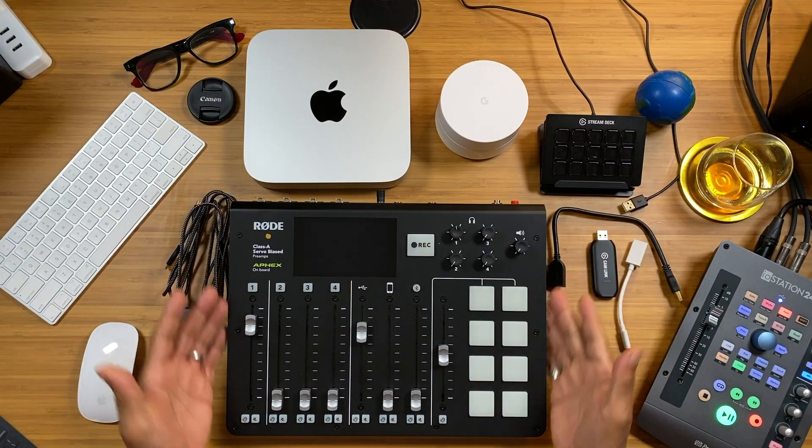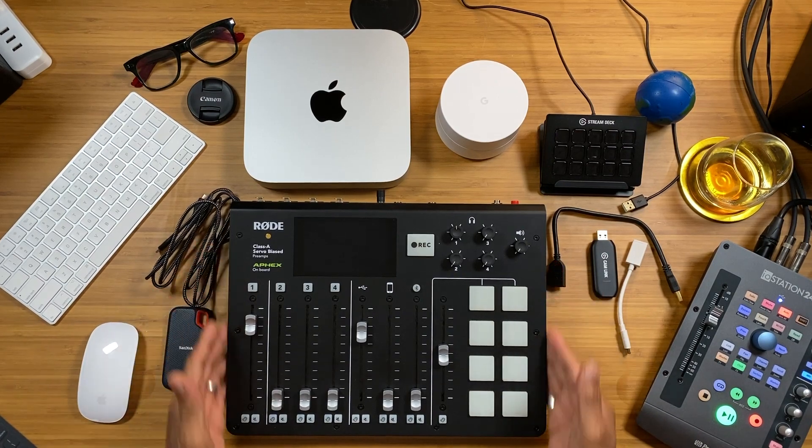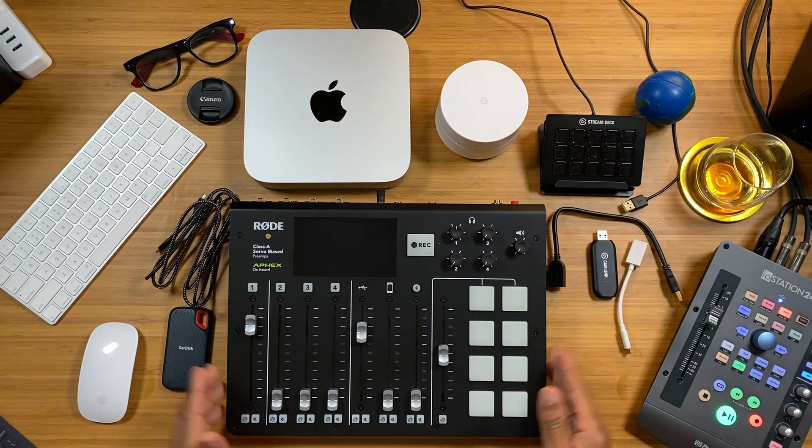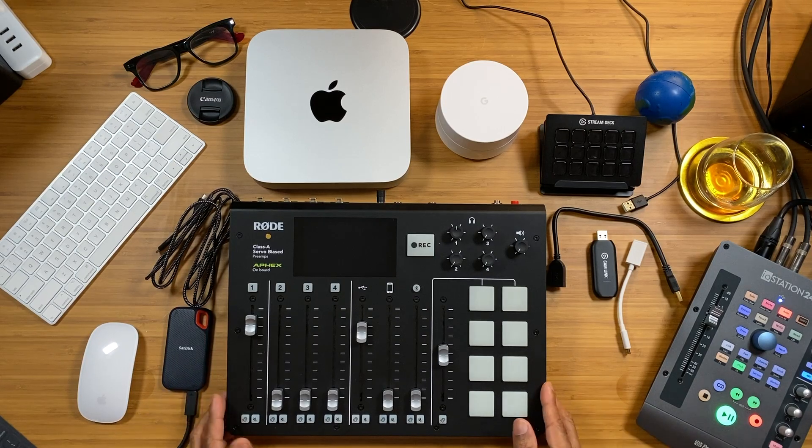All the other devices I was using previously will now be connected to the Mac Mini M1. Obviously we have the Rode RodeCaster Pro. You hear all this chatter about 'this is a game changer, that's a game changer' — various devices, DJ controllers, turntables — but this is the game changer right here. The RodeCaster Pro is the game changer, period.